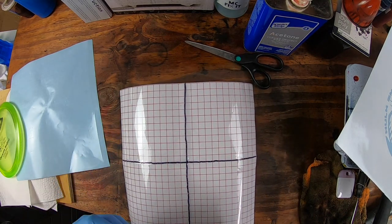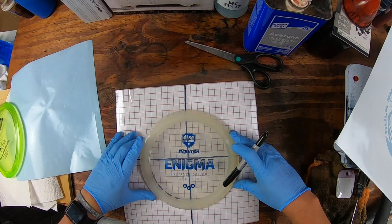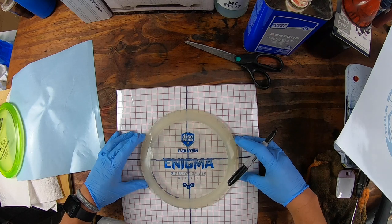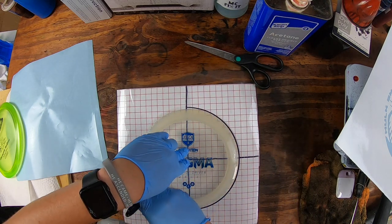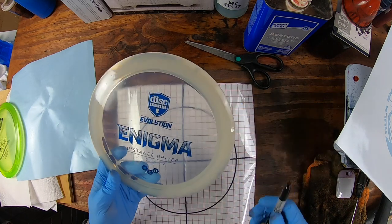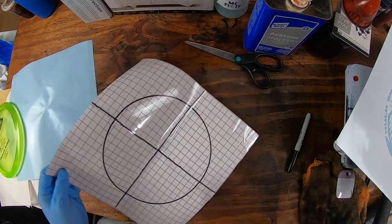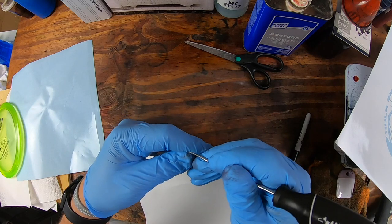If you have a clear disc for what I'm about to do, that works really well — or at least one you can kind of see through. Go ahead and get it all aligned up the best you can from side to side. I can see almost all the way straight through this disc, which makes it beautiful to work with. I always try to make the transfer paper a little bit bigger because I don't want to write Sharpie all over my disc. Then go ahead and peel this from the backing — you've got your crosshairs done.